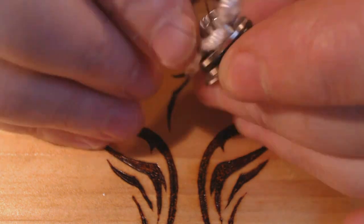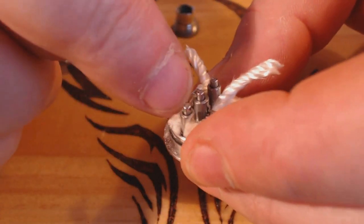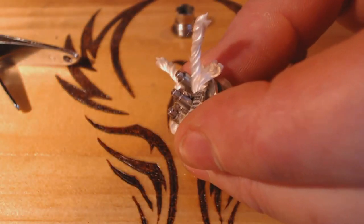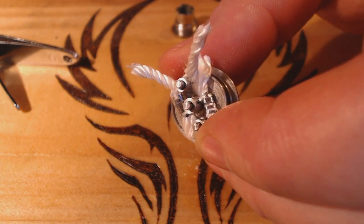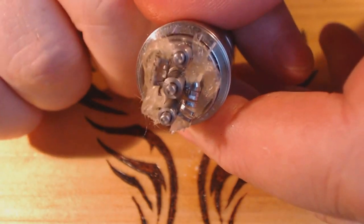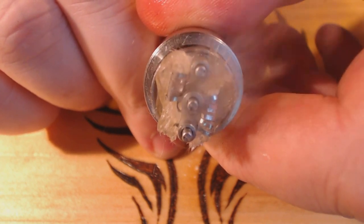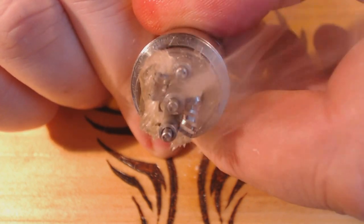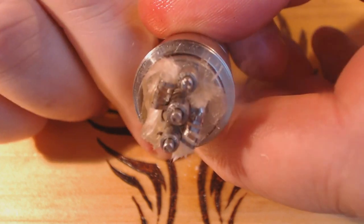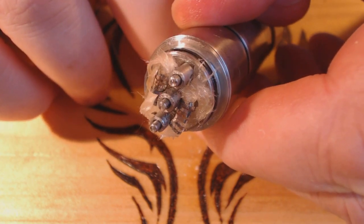I'll just snip some wires here. Make sure the coils aren't touching the posts, and I'll tidy this up. I've just got to tidy the coils up a wee bit, then I'll just give it a quick test fire. And that'll do me nicely. I'll tidy up the coils and we'll go for a vape.